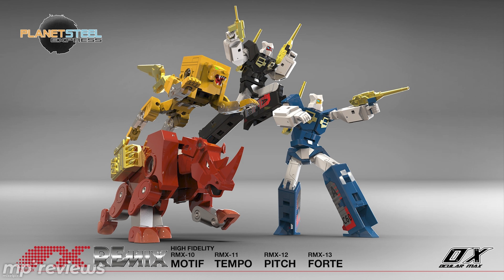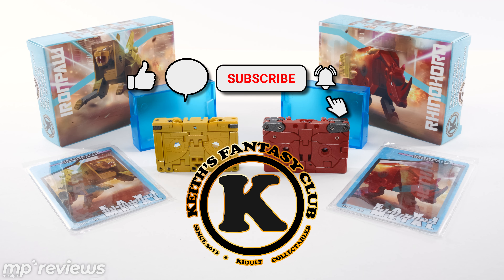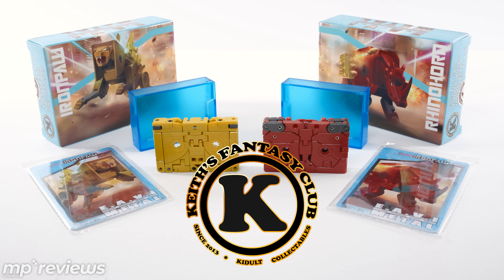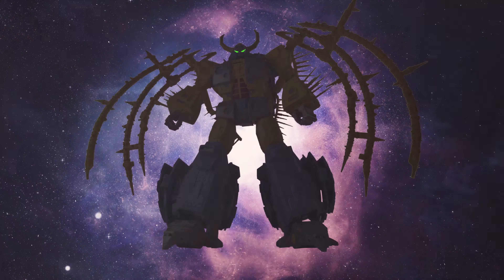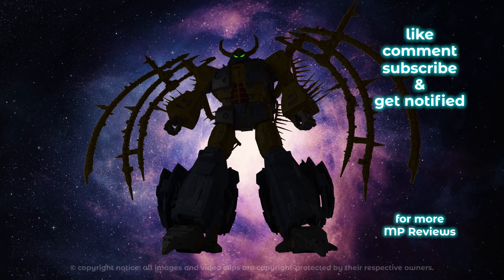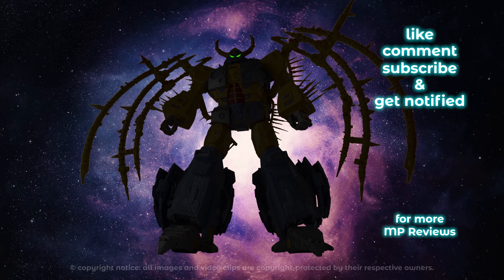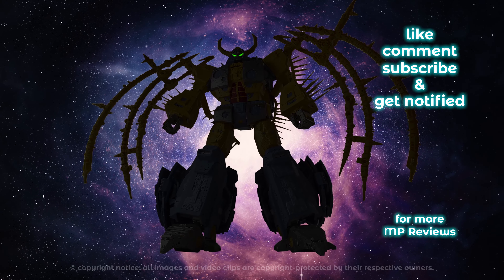If you've watched this channel and you like these videos, please leave a like. Join the conversation in the comments below, and hit that subscribe button. Make sure you hit that notification bell as well so you get notified any time a new video drops here on the MP Reviews channel. I'm your host and fellow collector, Mike, and until next time — happy collecting everybody. We'll see you next time.